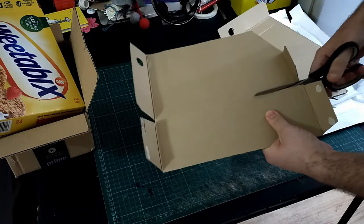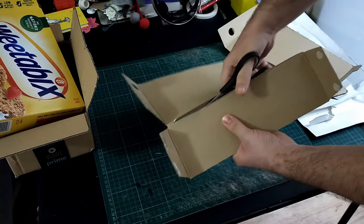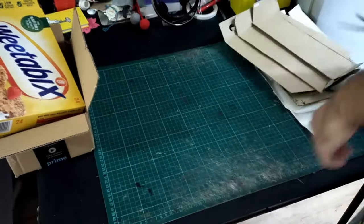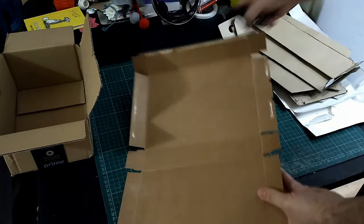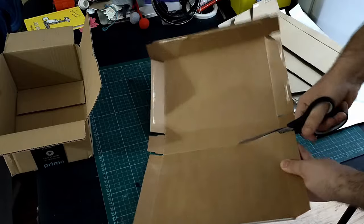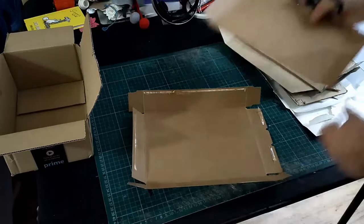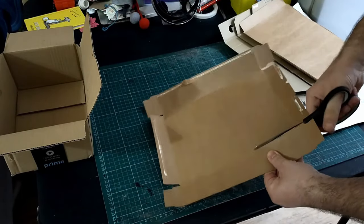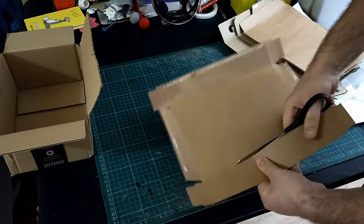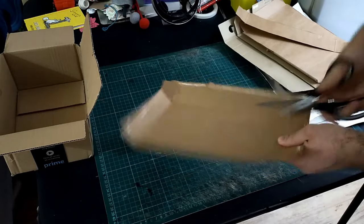The first step in making any terrain project is sorting out your materials. In the case of cardboard boxes, it's taking them apart into flat, roughly A4-sized pieces — cutting along any creases and folds, removing every tab and every flap. What you want is like when you're drawing a picture: a flat, blank canvas without all the extra little knobbly bits.